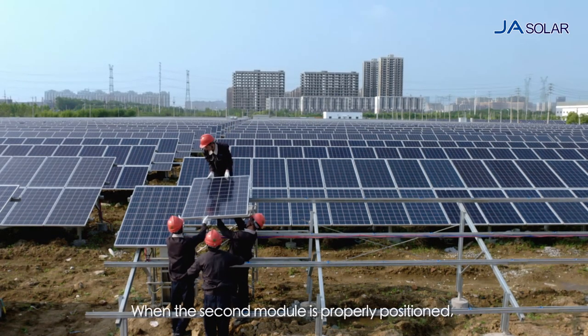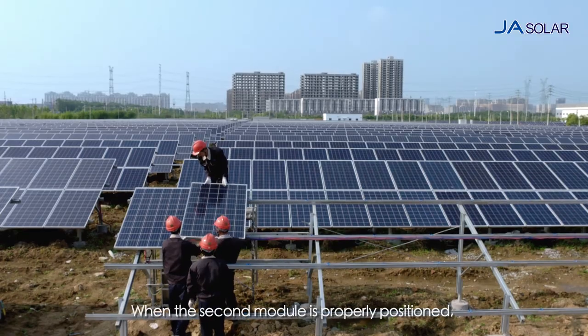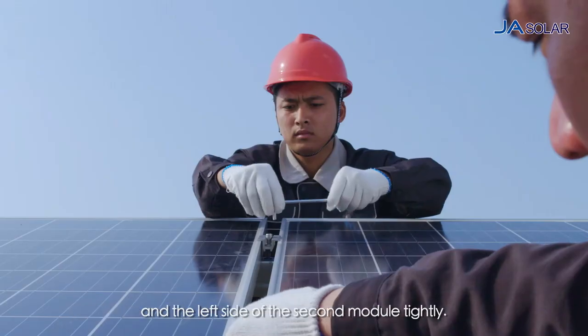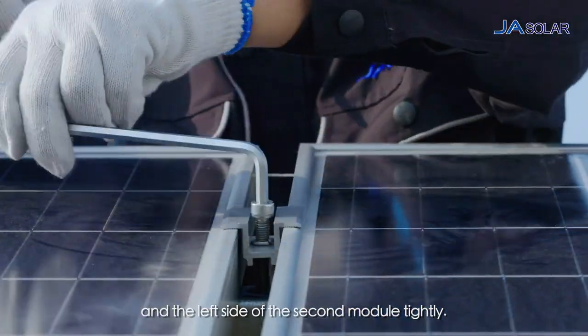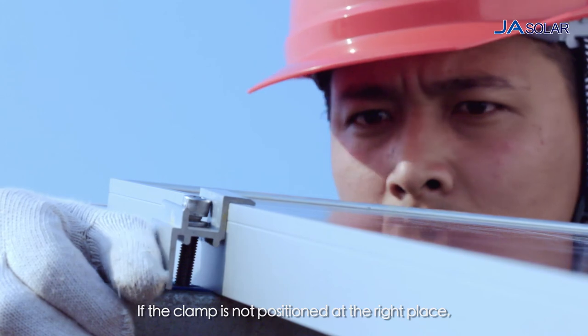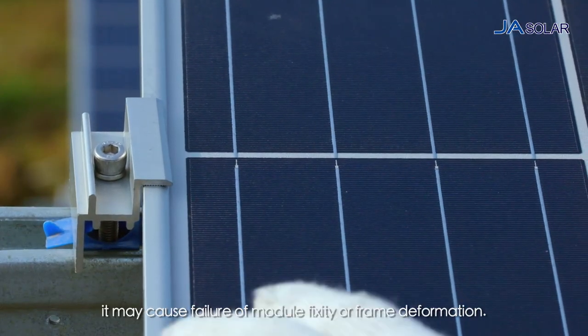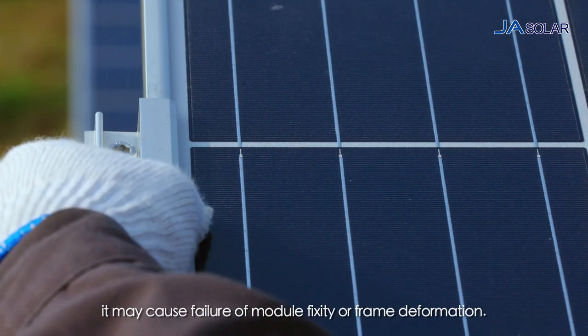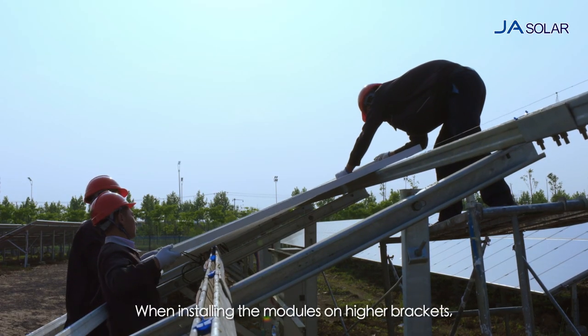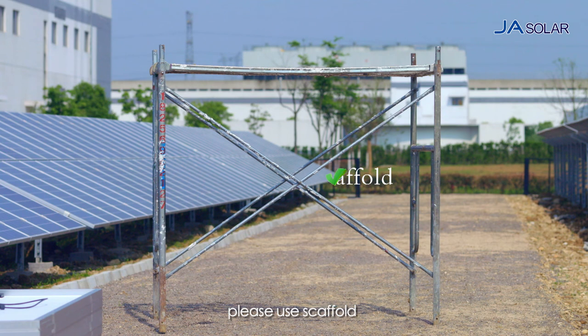When the second module is properly positioned, use the intermediate clamp to join the right side of the first module and the left side of the second module tightly. If the clamp is not positioned at the right place, it may cause failure of module fixity or frame deformation. When installing the modules on higher brackets, please use scaffold or other installation platforms as support.